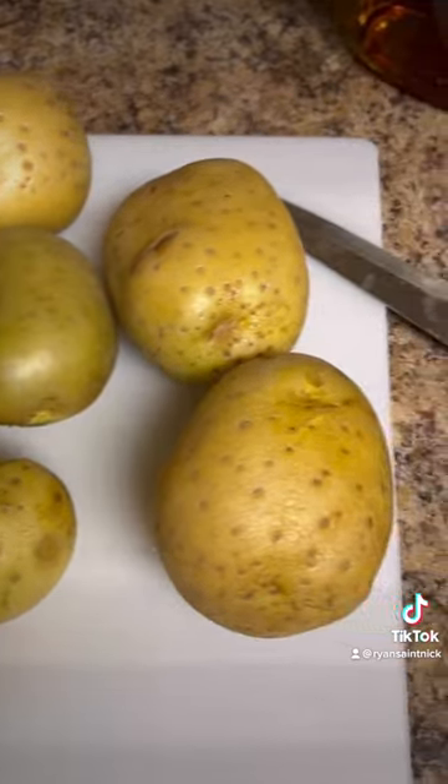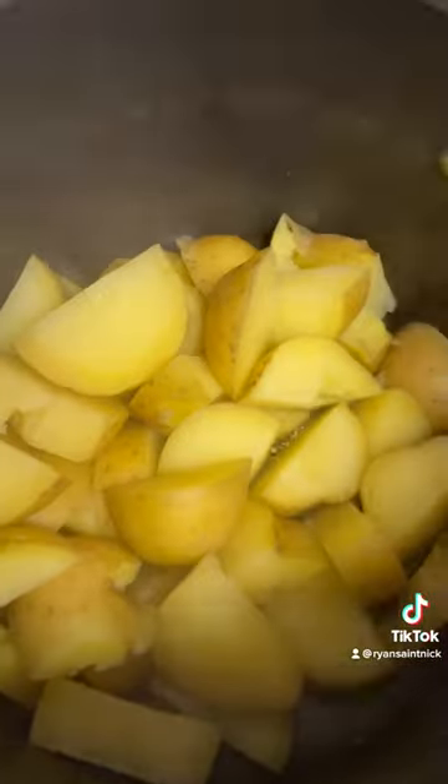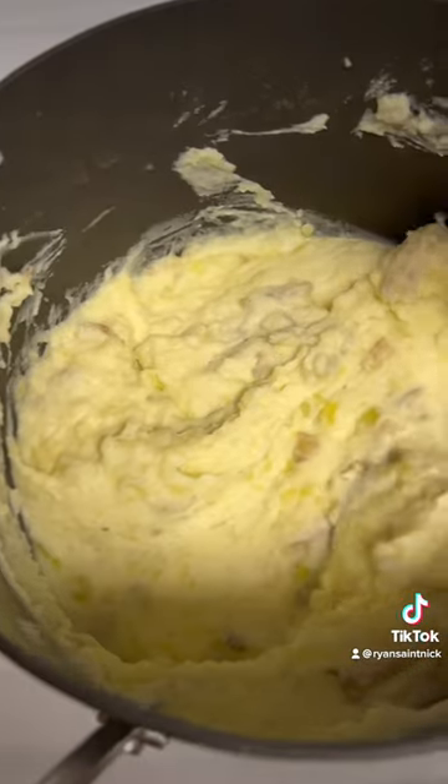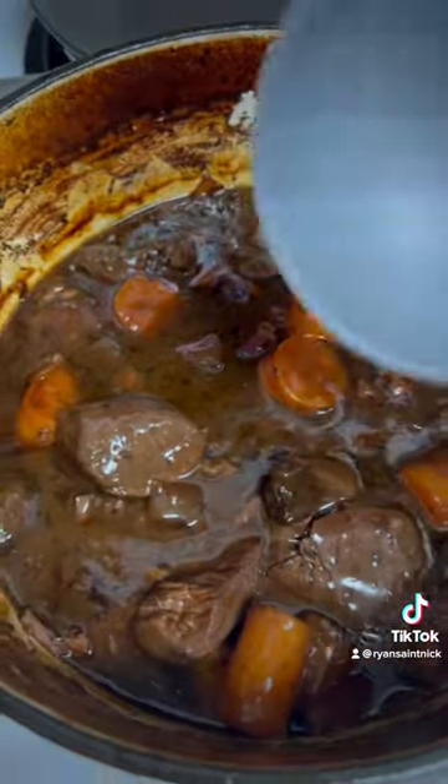Time to make mashed potatoes from Yukon Golds. The stew should be nice and glossy now.